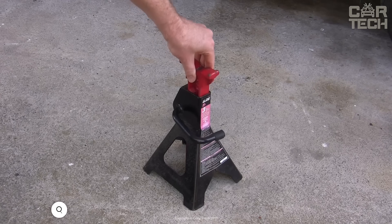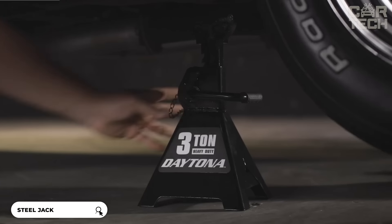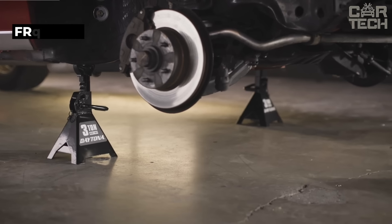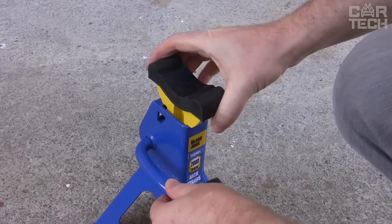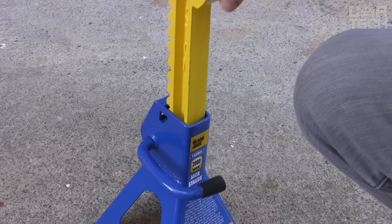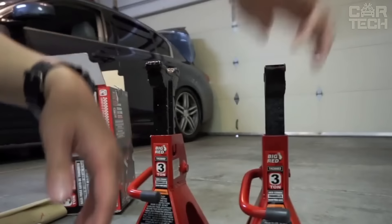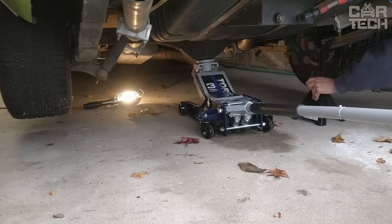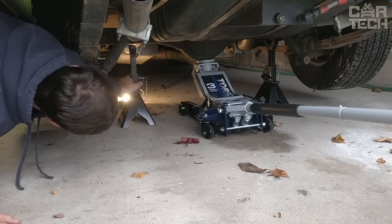Big Red Car Stands are made of high quality forged steel with welded frame construction. Each stand can support up to 6,000 pounds. The height can be adjusted from 11¼ inches to 16¾ inches and will fit most passenger cars. They have a special toothed rail that allows you to change the height quickly and lock it securely. The stands have a wide pyramidal base for added stability and have been tested for reliability and safety in accordance with ASME standards.